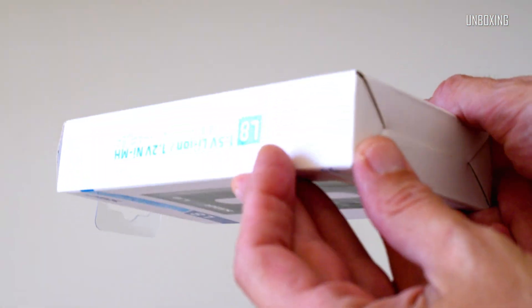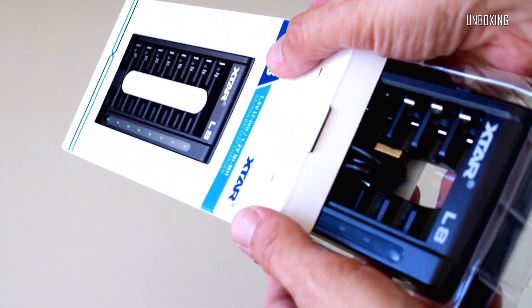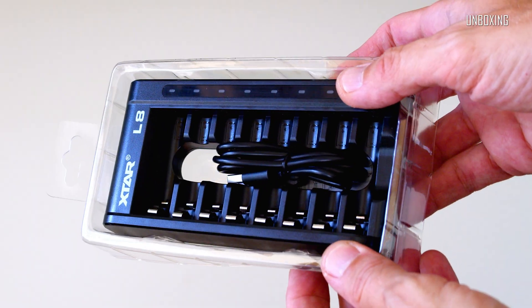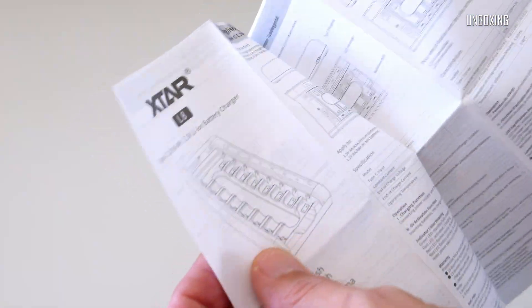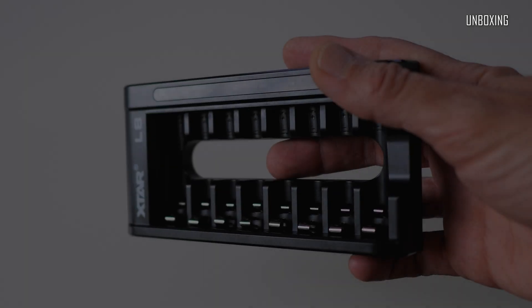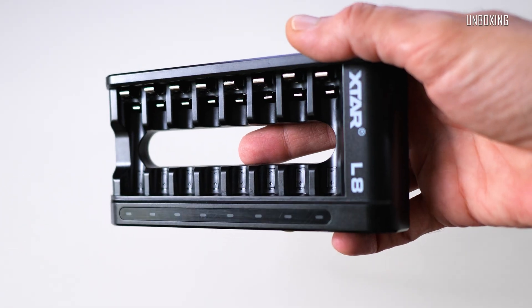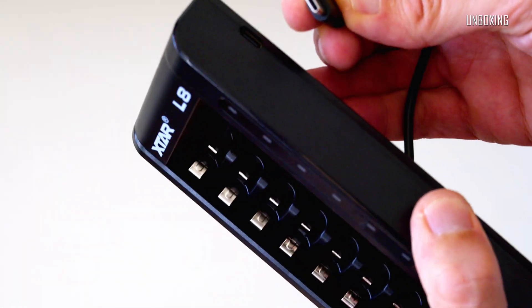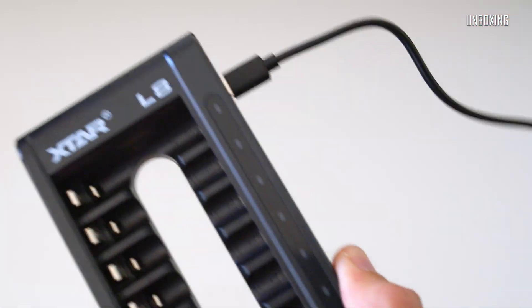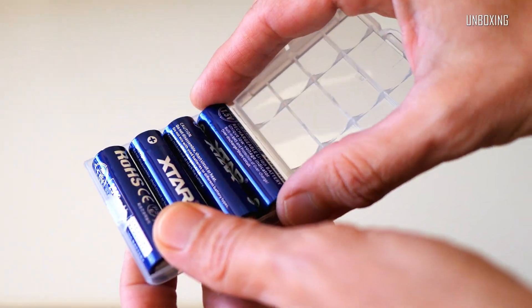I'll start from charger unboxing. As you can see it comes in simple, or rather traditional, packaging. X-Star L8 is a mixed-use charger — that means it can be used for charging lithium-ion batteries as well as nickel metal hydride AAA and AA batteries simultaneously. Even if it looks kind of simple or generic, it seems to be made very well, with strong durable plastic construction and LED indicators built in on top of the device.